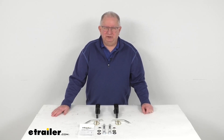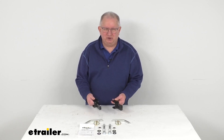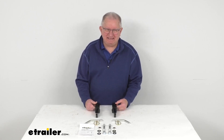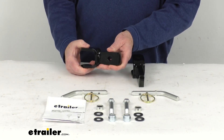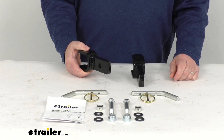Hello everybody, this is Jeff at eTrailer.com. Today I'm going to take a look at the adapter for the Roadmaster Sterling or Nighthawk tow bars to your eTrailer Classic base plates. This adapter kit will allow you to connect your Roadmaster Sterling or Nighthawk tow bar to your eTrailer Classic base plates that are on your vehicle.